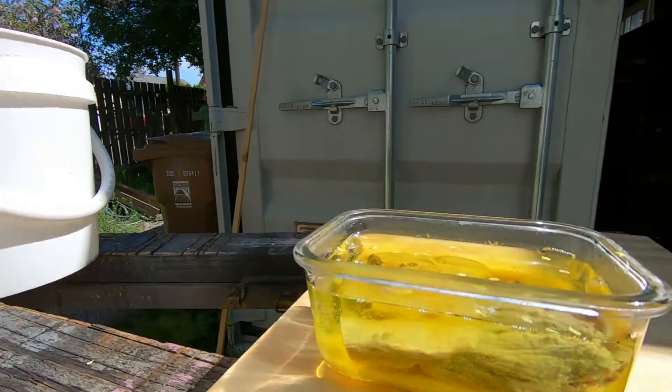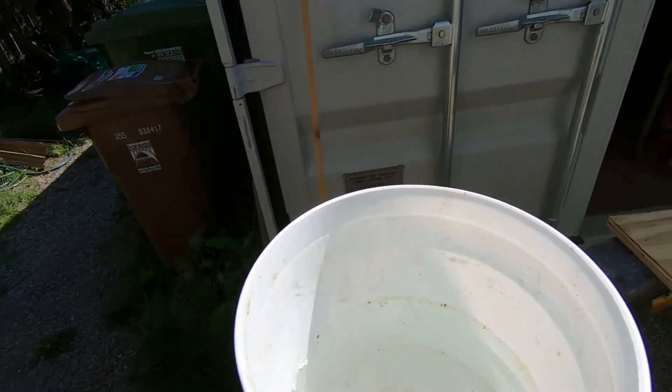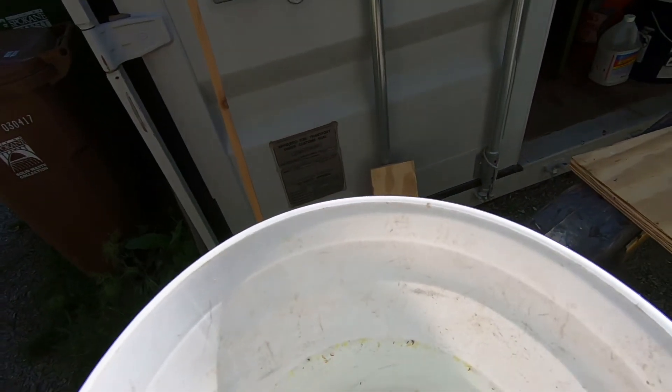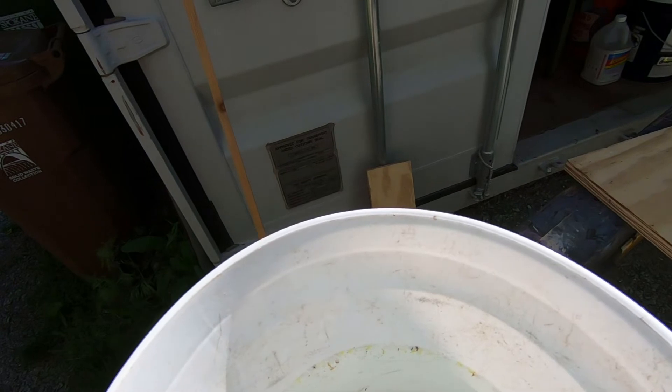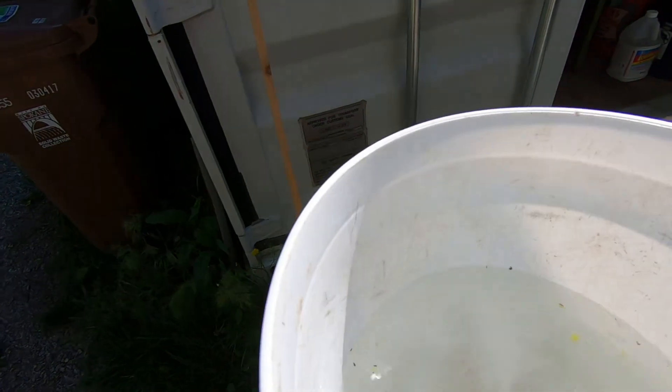So the next step is to put them in the baking soda water, neutralize it, and that's where we're going to be soaking them for a while. And then we'll neutralize all of the acid as well.